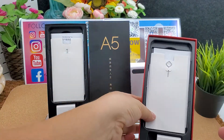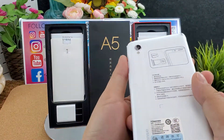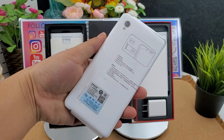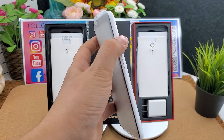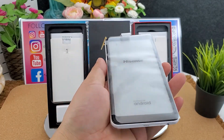This one is the white color — let's take the white color and have a look. Let's turn it on. The first screen shown is the Hisense logo.